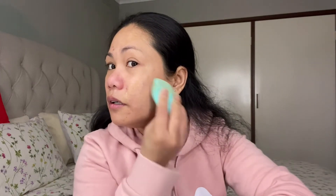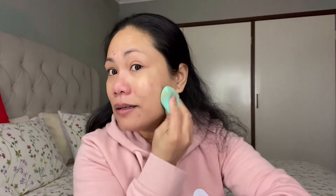The foundation feels light on your skin, which I already like. This one will give you that all-day hydration — it's just perfect. The shade matches my skin tone. I do have a pimple there too.